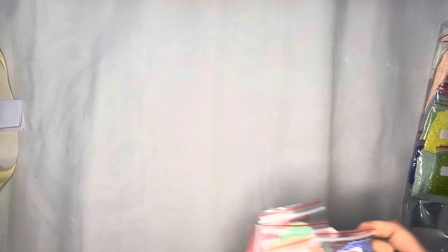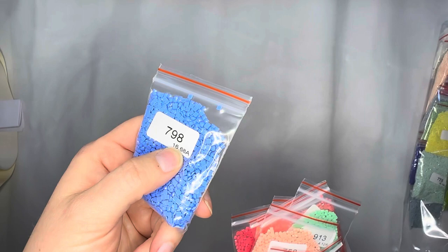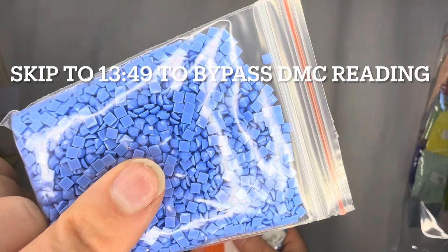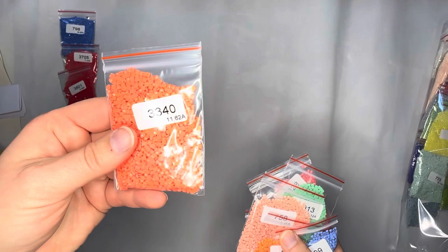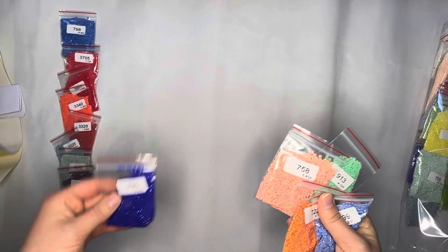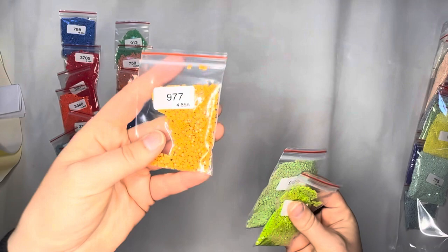Running through these colors — I love that it shows the weight because that tells me which container in my Elizabeth Ward containers to put them in. Look at that beautiful blue, 798 — nice faceted tops. Then we have 3705, 3801, 3340, 3328, 3325, 3072, 3041, 820, 913, 758, 722, 799, 977, 989, 704 — that's like one of my all-time favorite colors ever.